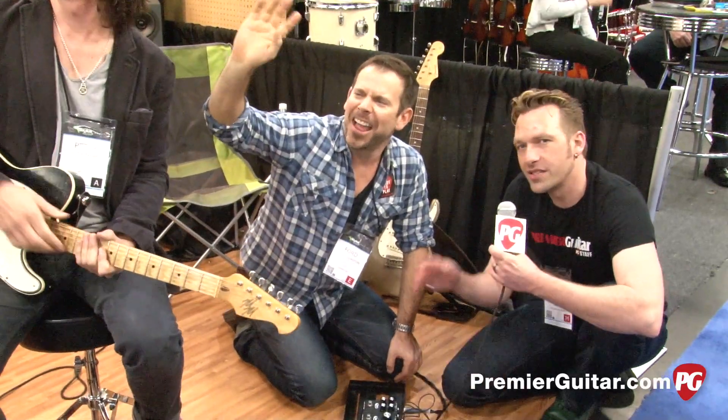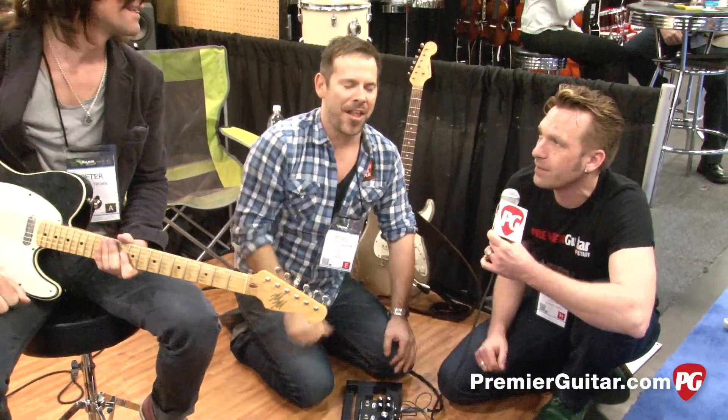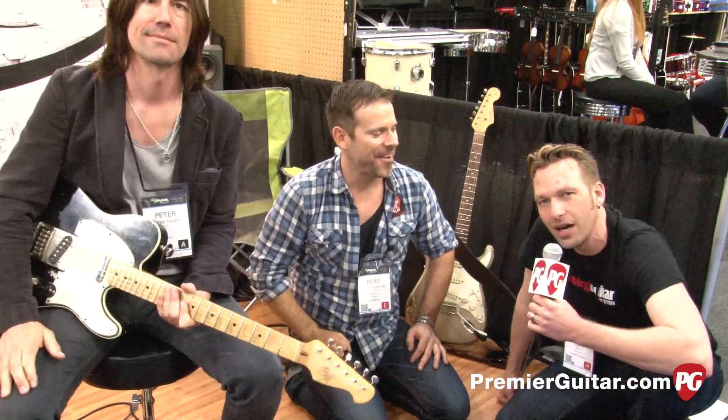All right, guys, we're going to say goodbye. Thanks, Ford. Thanks, Pete. I'm Sean Hammond from PremiereGuitar.com — thanks for watching.